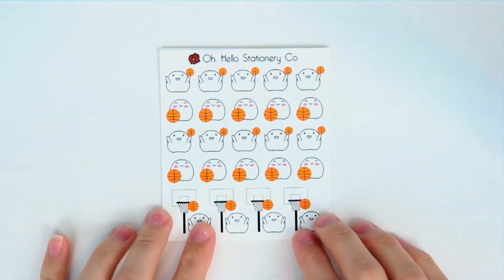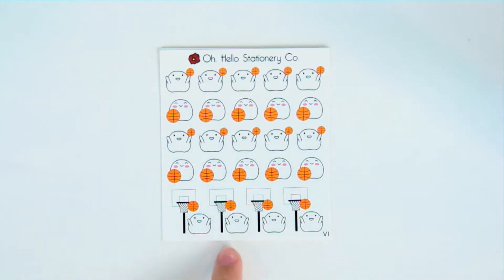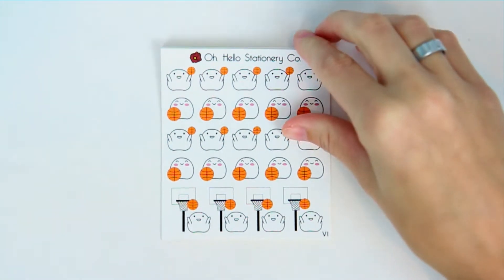Then we have basketball blobby. I love my hoop — I was very proud of how my basketball hoop turned out.